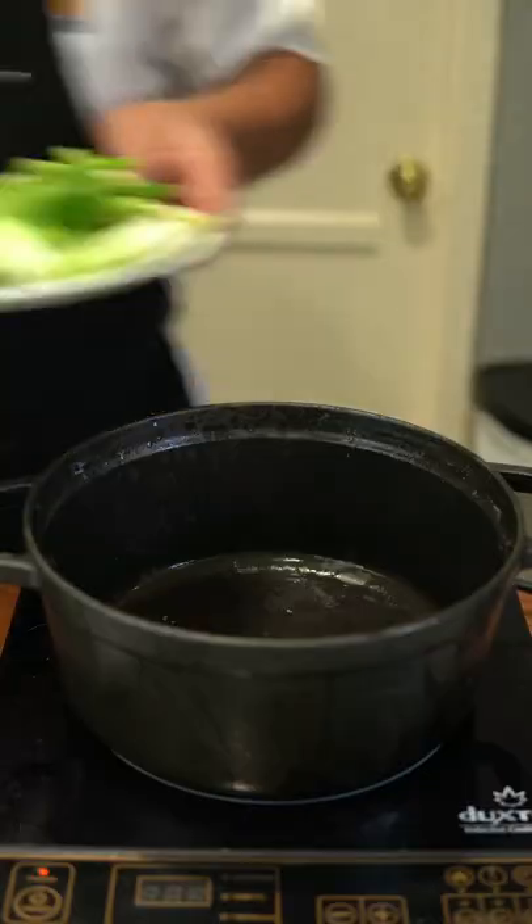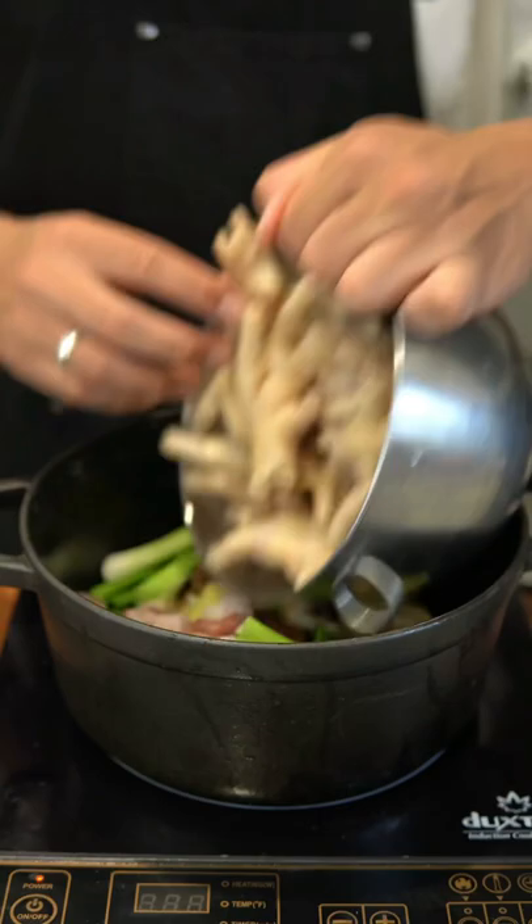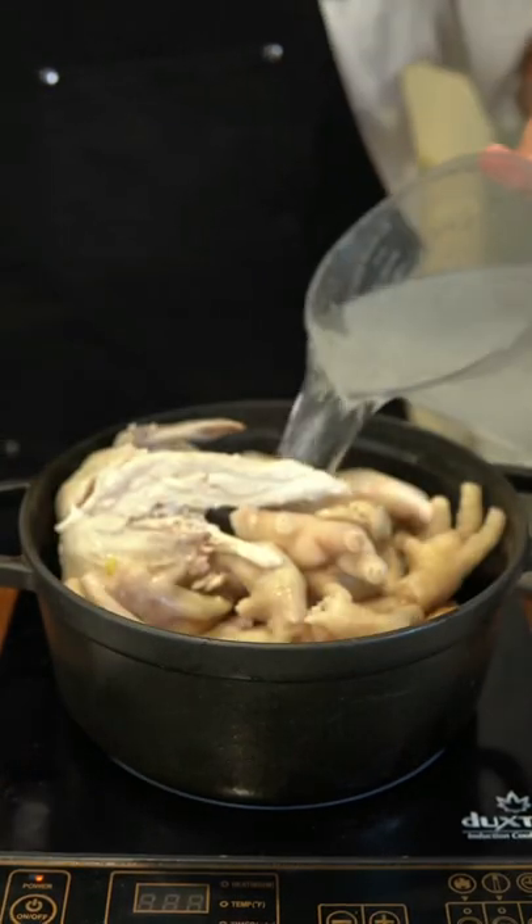Now we're gonna make a stock using scallions, ginger, dried shiitake mushrooms, bacon, the clean chicken, bay leaves, and black peppercorns.